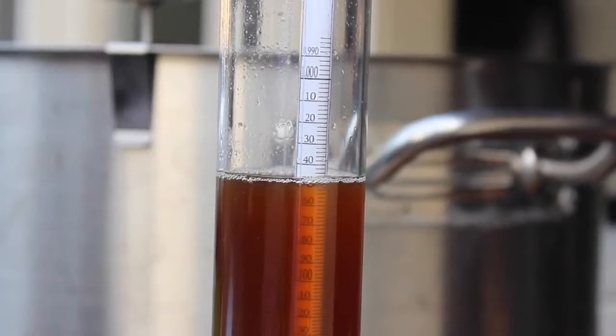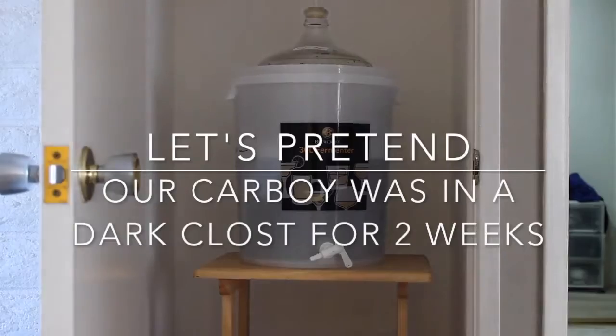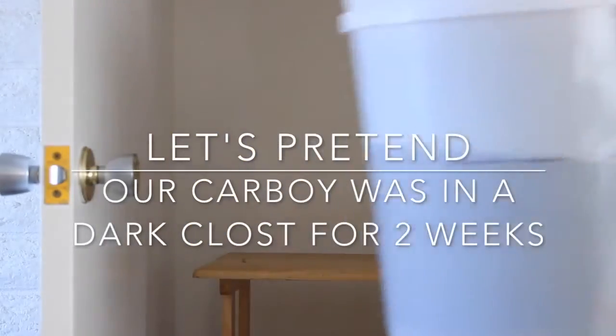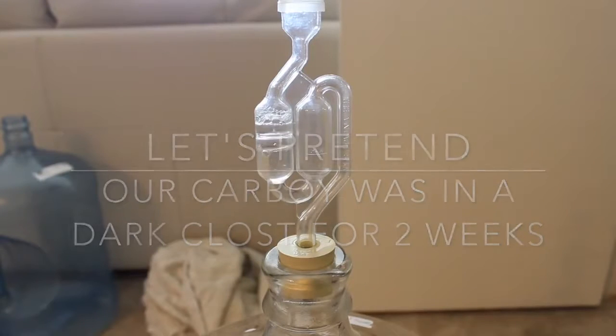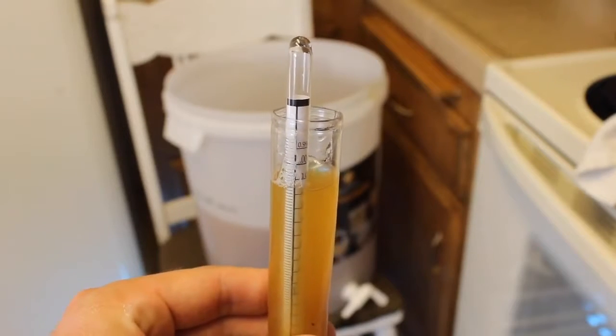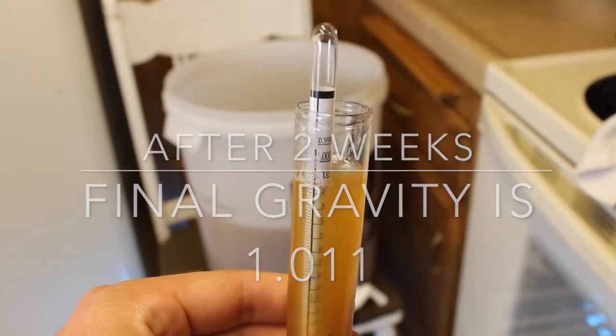So now what do we do with this 1.048 reading? We need to combine it with our FG, our final gravity. After two weeks of letting our yeast turn our sugar into alcohol, we test this again the exact same way — but make sure you do it before you bottle or keg your beer, before carbon dioxide.